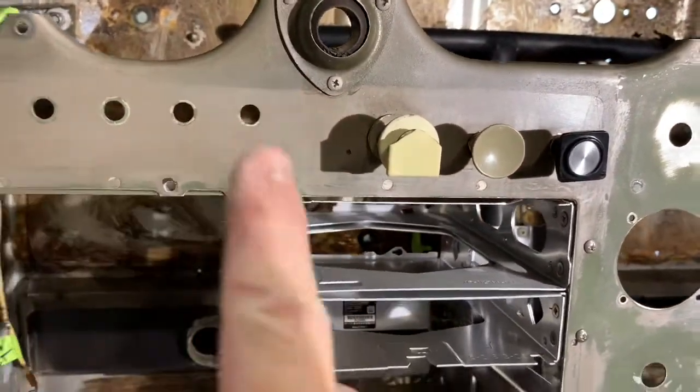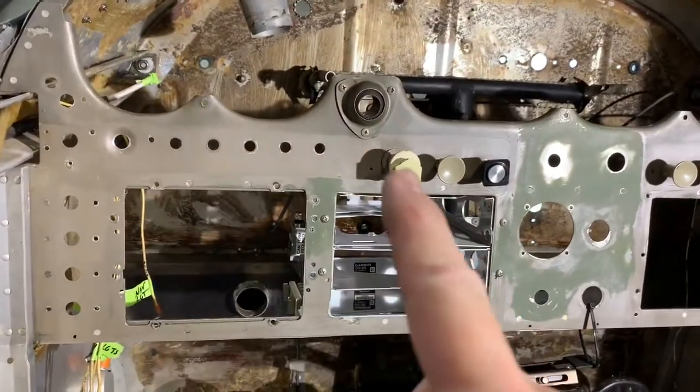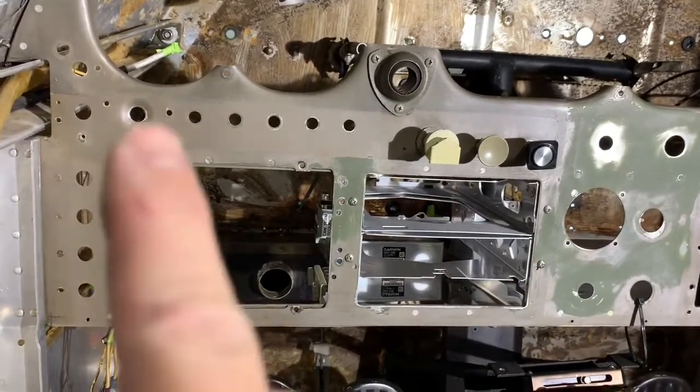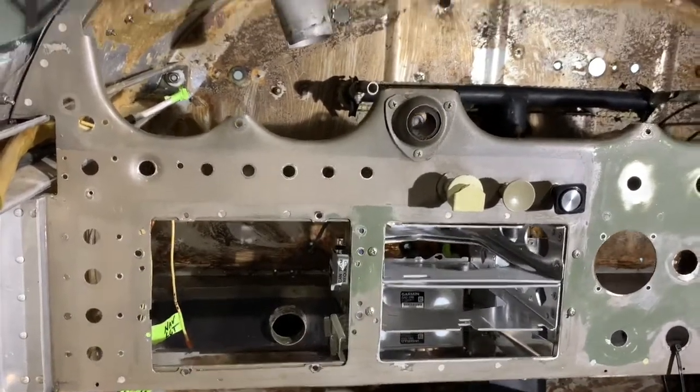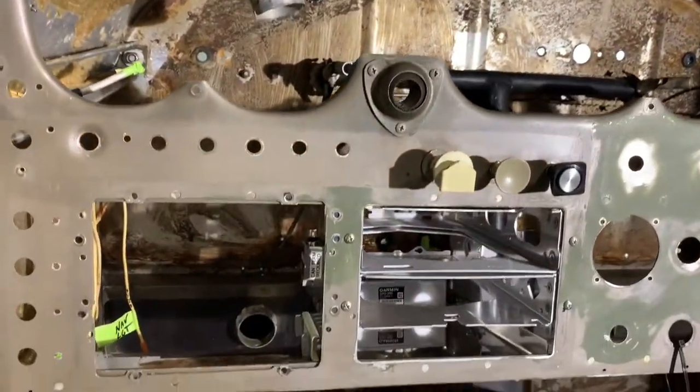We're going to paint the panel — the broader panel — a flat black. We're going to replace that one knob that's broken, but this will be painted flat black and of course everything labeled nicely. And then the new Aerotronics floating panel up top.